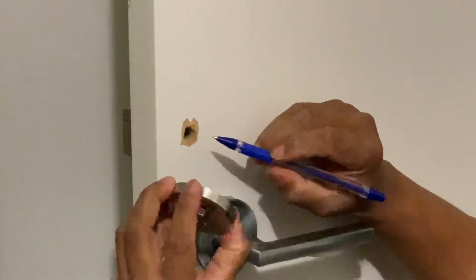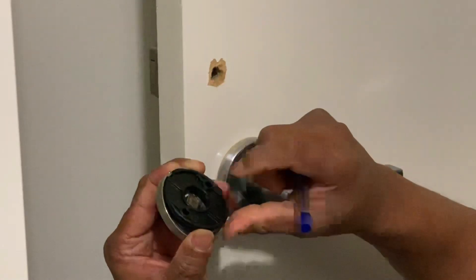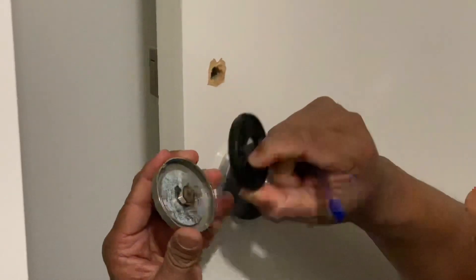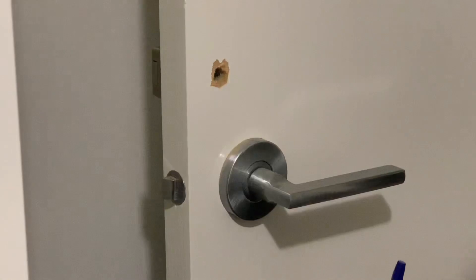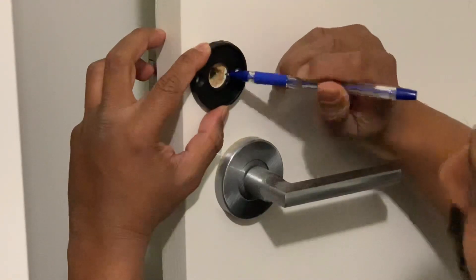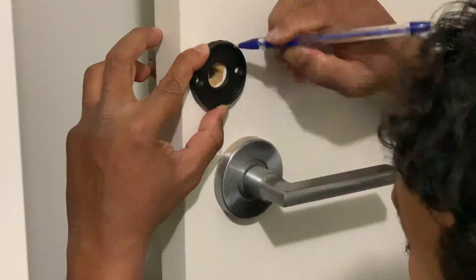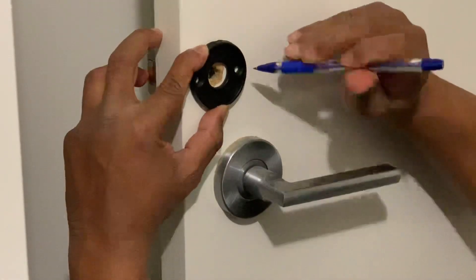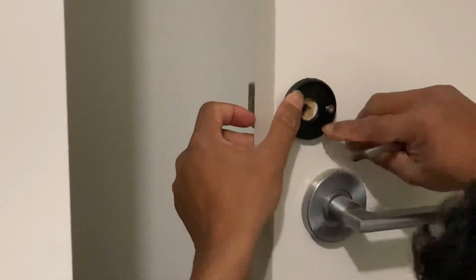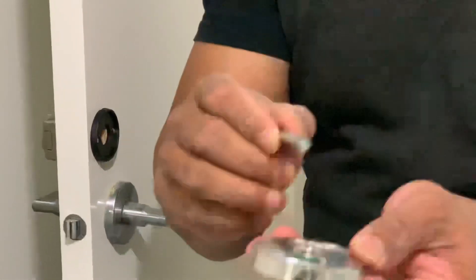Now we're going to fix the other side of the door, which is from the outside. The black piece comes together as one unit, so you have to separate it — take this one out like this, then set it aside. Now I'm going to make a mark over here because we need a hole so it's easily accessible. The next step is to fix the screws and fix this black plastic piece — make sure the top is aligned correctly.